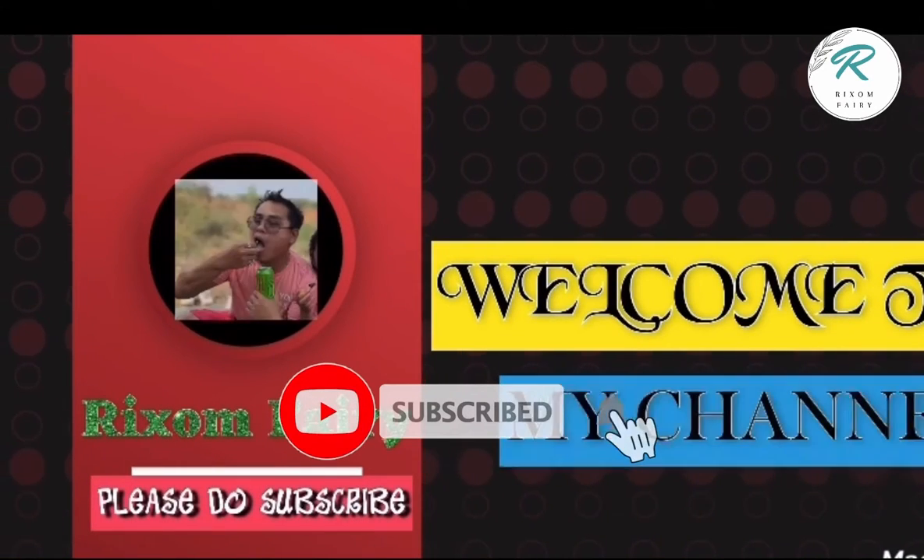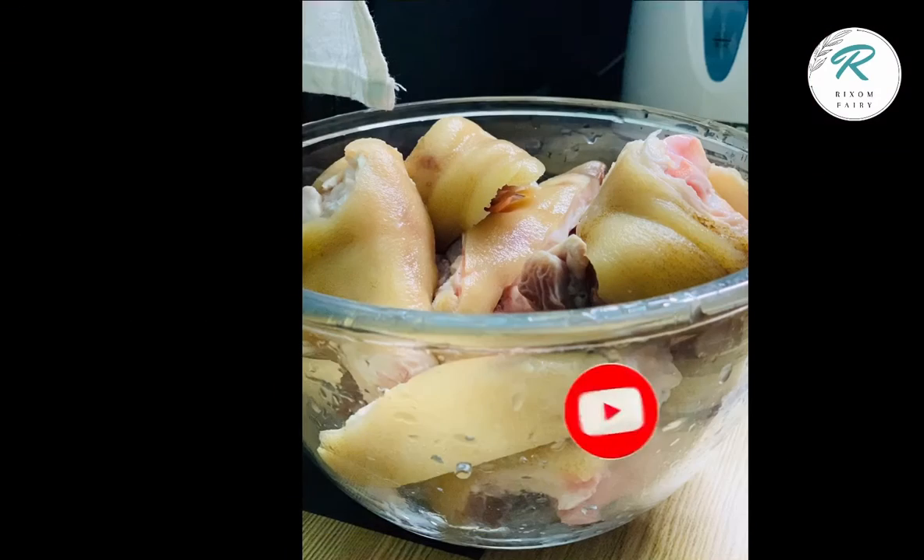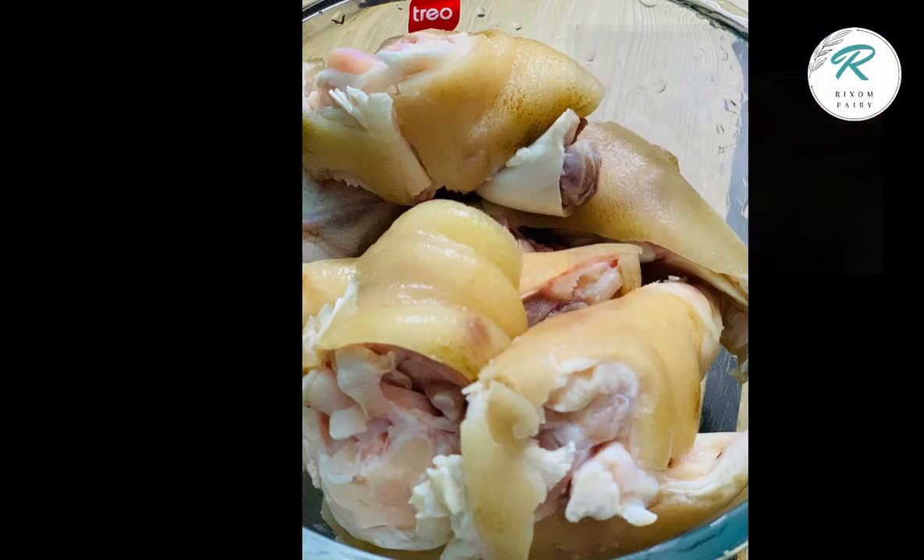Hello friends, welcome to the channel again. Today I am going to make Black Feast. I am going to make this in a bowl.